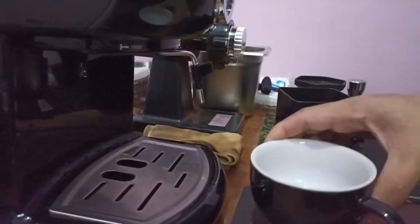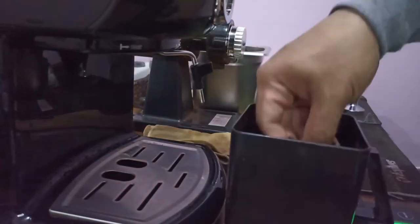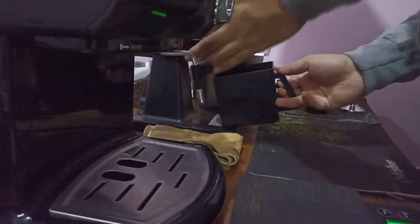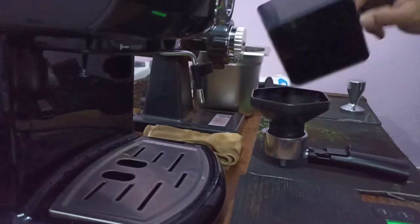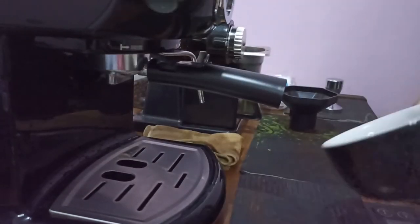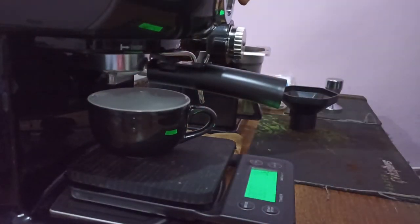Let's brew it now — I will make a latte for example, so you can see the espresso quality and the steam quality of this machine. In this recipe I will use Java Preanger from West Java, 100% Arabica single origin. This bean is roasted to full city roast. For me this roast profile is just not my cup of coffee, but okay. Also, filter in cup, tare, and brew.